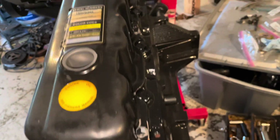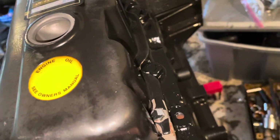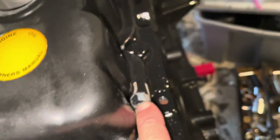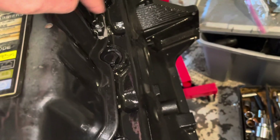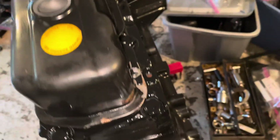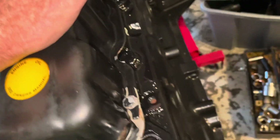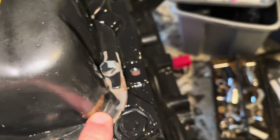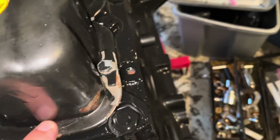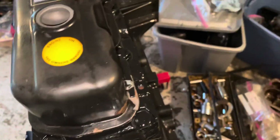All the bolts are in except this one right here. I had to call one from another location because this one was a 3/8 head, but this hole is a 7/16 head. There's something mounted here because the paint's peeled off, so there's probably a bag with that bolt in it somewhere associated with some other part. When I get to it and find it, I'll replace that bolt.